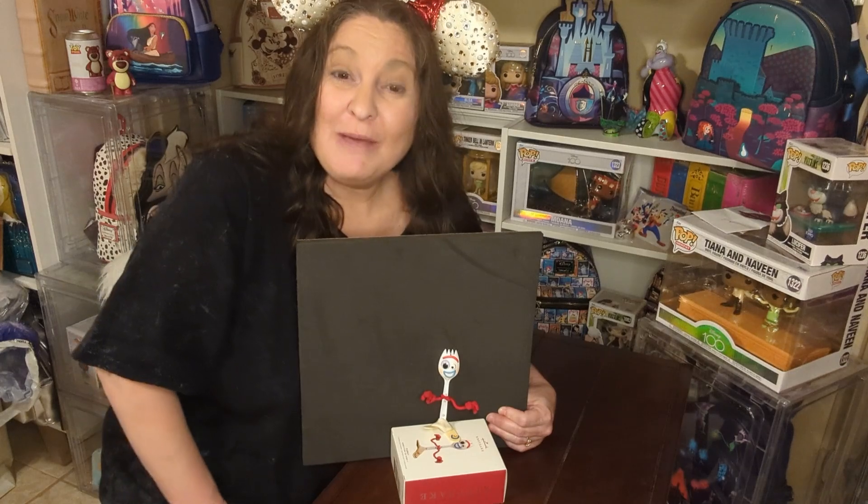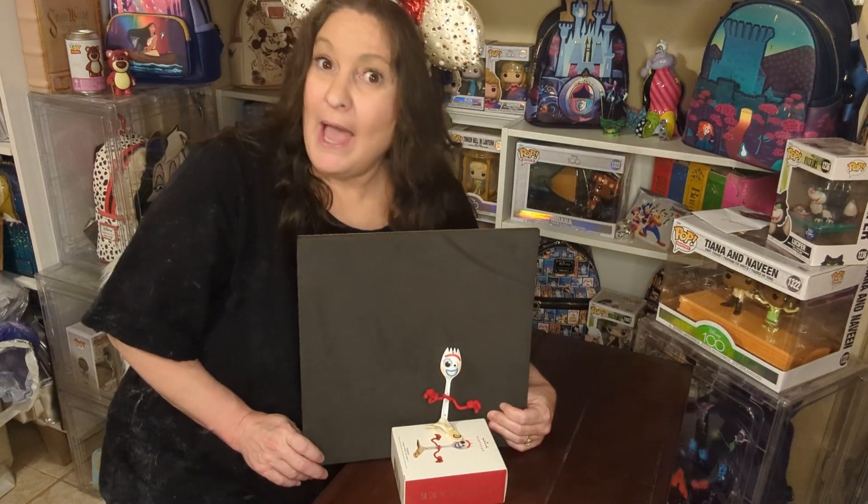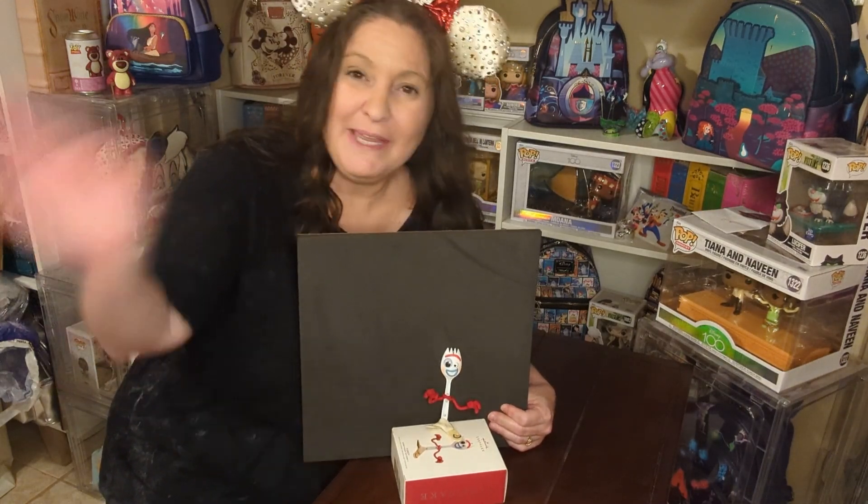Thank you for stopping by and spending some time with us. We really do appreciate it. Happy Christmas in October, and a happy spooky season. Happy Halloween. Bye.